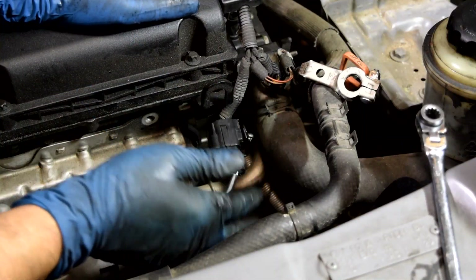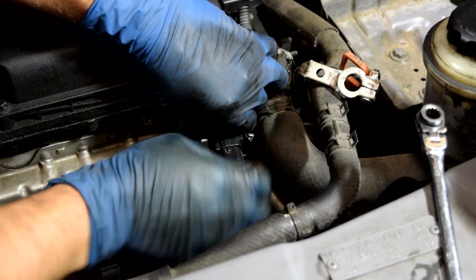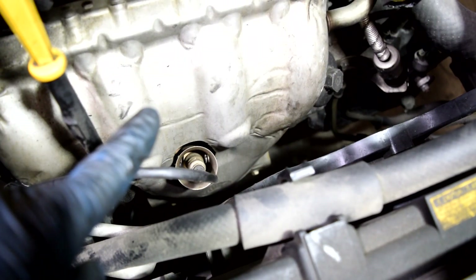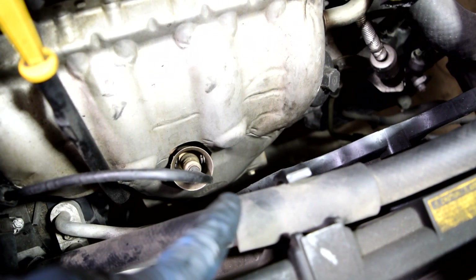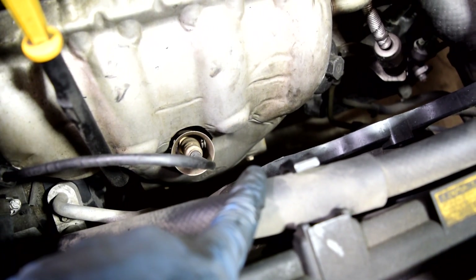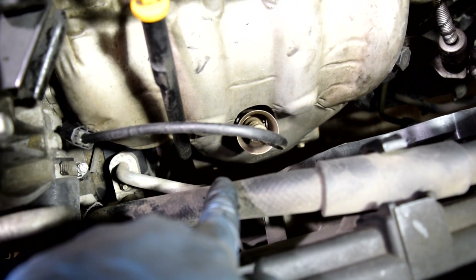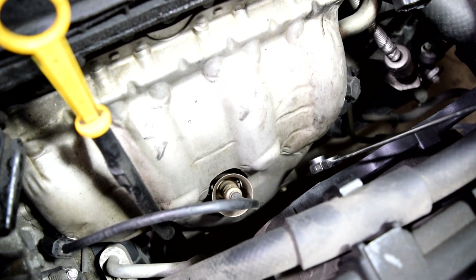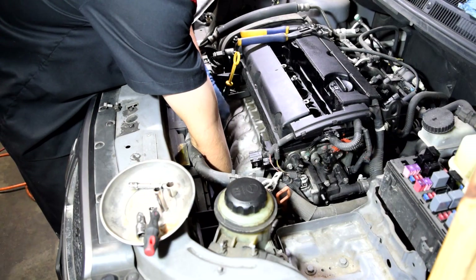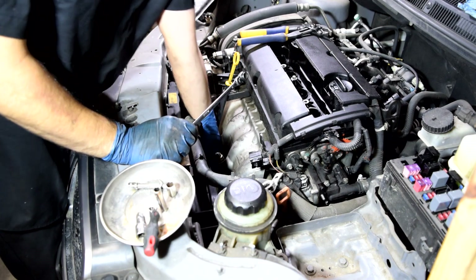Next we'll remove the connector for the O2 sensor — just press down on the little tab on the side and pull out. After removing the splash shield, we need to loosen two more 10 millimeter bolts down there. These might be easier to get from the bottom, but I have the right tools to get them from up top — though the second one we may have to get from the bottom anyway.